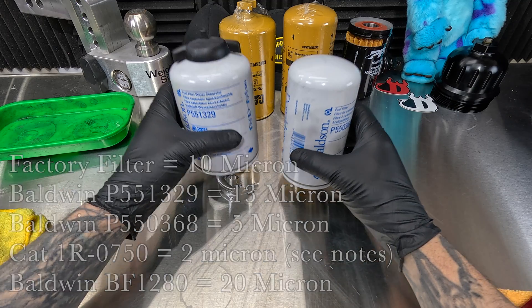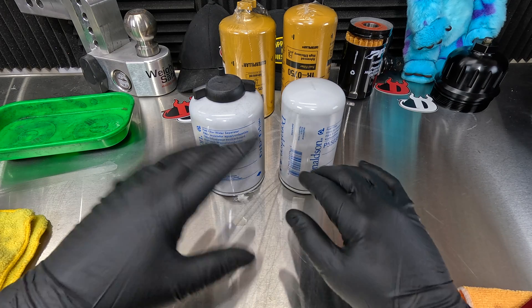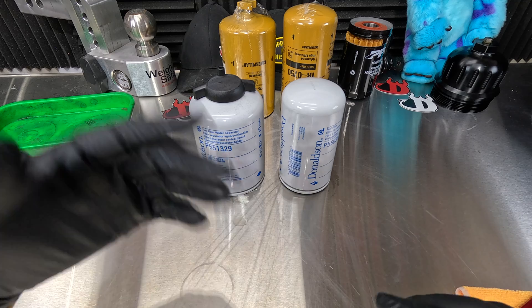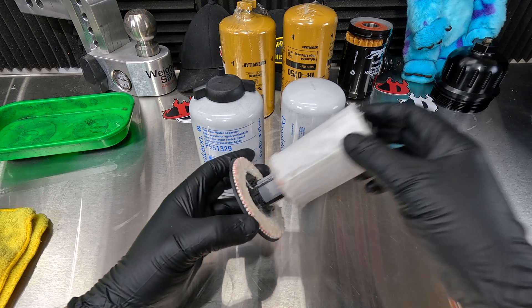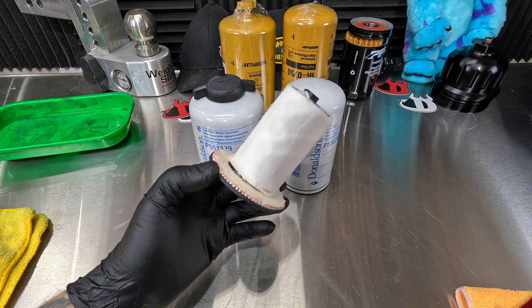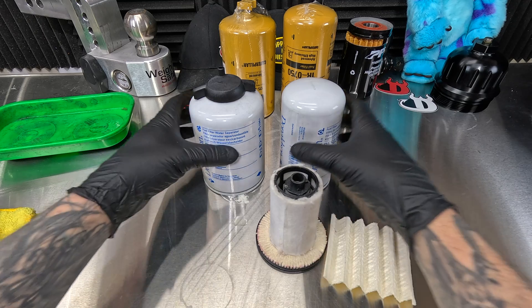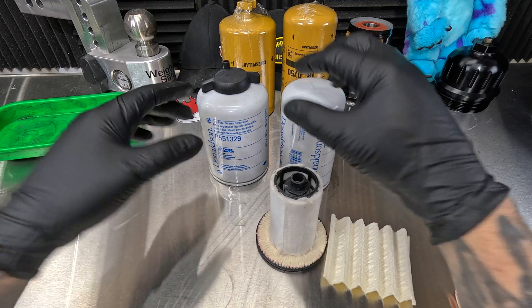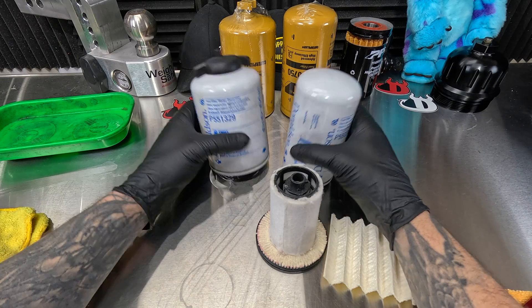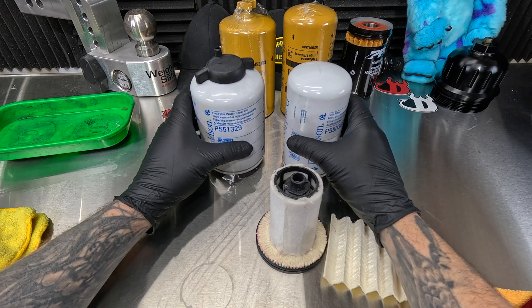What we're going to do is cut these two filters apart and see if they captured anything. Now if you've done a regular fuel filter service on your truck with the factory filter — this style right here — I cut this up in a different video prior to this, so definitely check that out if you're on a stock filter system. If you're thinking about going to the dual filter system, hopefully me cutting these up will show you why you should go this route, but it's going to give you a chance to make up your own mind.